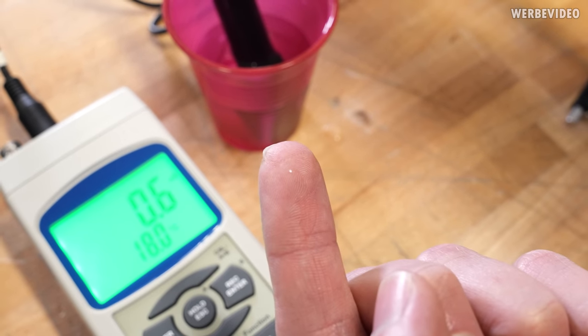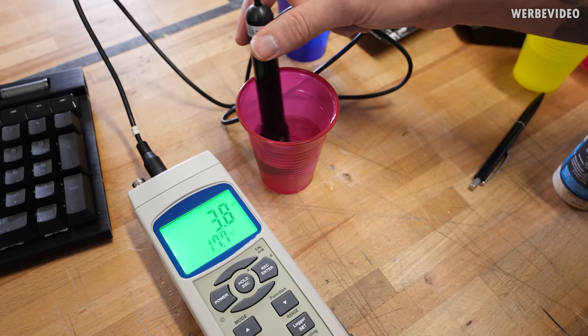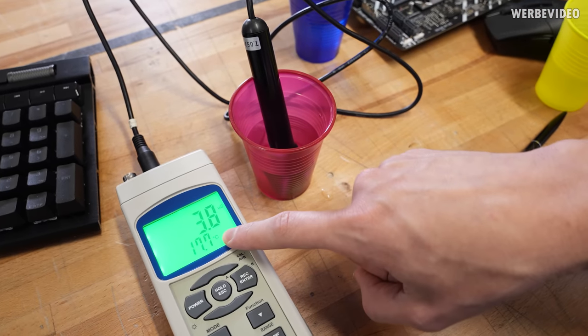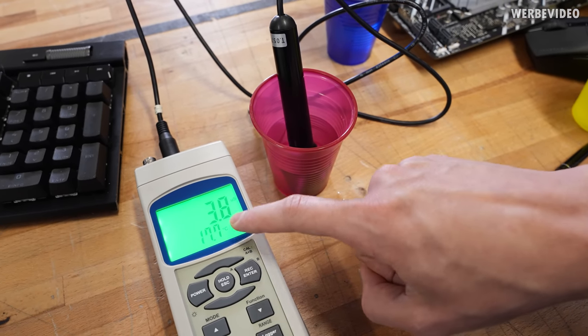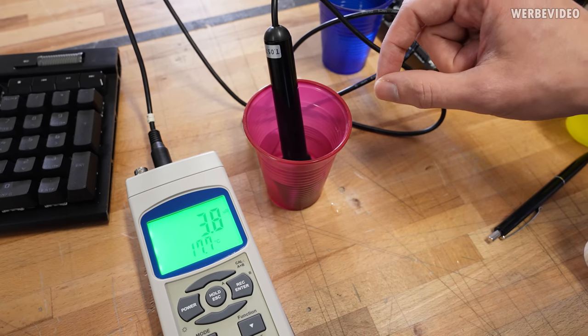Back to the ultra-purified water — it's reading 0.6 microsiemens per centimeter again. Now I'm adding one single piece of table salt to it. It took a bit of time to form an even solution, but as you can see it went from 0.6 to 3.8 microsiemens per centimeter. Just a single grain of salt already makes a huge difference — it's now about five times more conductive.